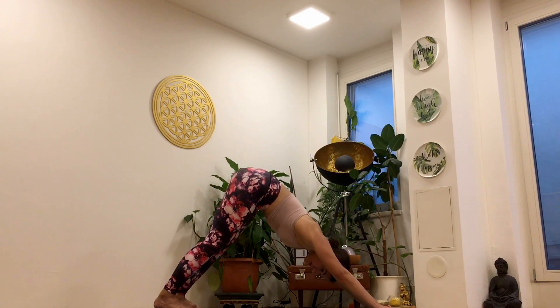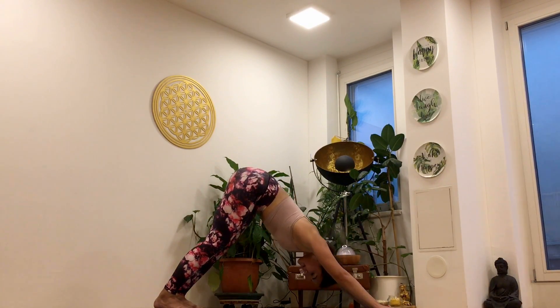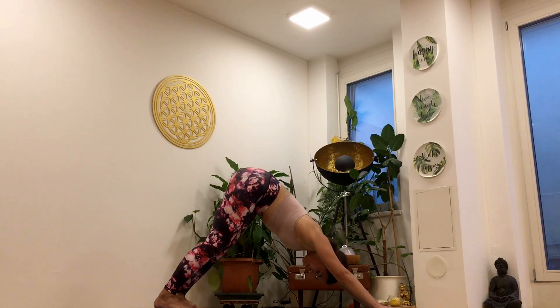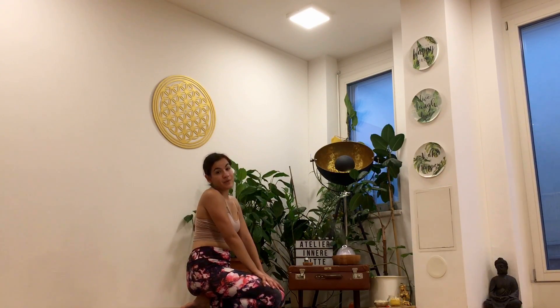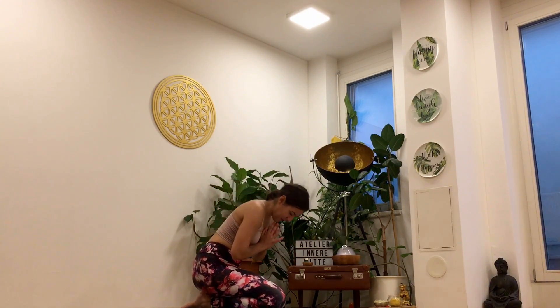If there are any neck issues, just allow the head to hang naturally. Also, if you are a beginner in yoga, don't try to perform Uddiyana Bandha. Instead, just focus on breathing deeply — abdominal or full yoga breath — which is very important for the beginning of your practice. This is the Down-Facing Dog, Adho Mukha Svanasana. I hope it was helpful for you.